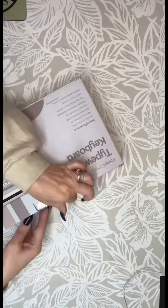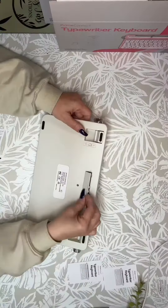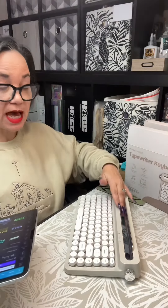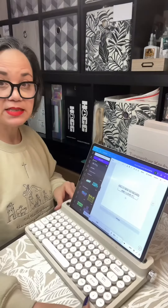Let's see how quick and easy this goes. As you can see, it connected nice and smooth. It uses one AA battery, and I love that it has the little slot here for my iPad to sit comfortably. So far so good.